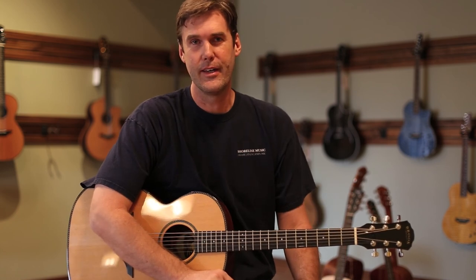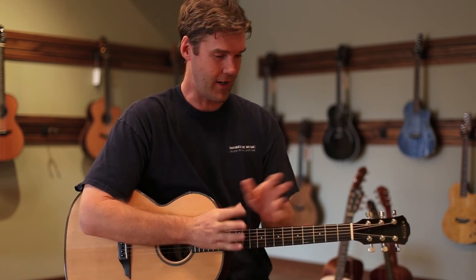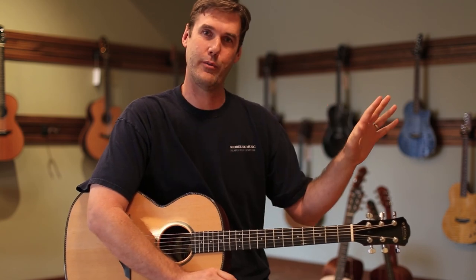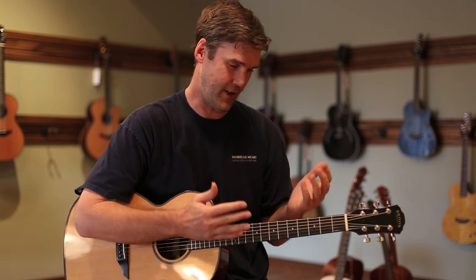Hello, my name is John. I'm the owner here at Shoreline Music, and I'm here today with yet another really great guitar. This is the Brook Torridge. This guitar has been out of the case from Brook for about half an hour — we just pulled it out of the box. I ran home to grab my camera just so we could shoot this video today because I think this is such a great instrument.